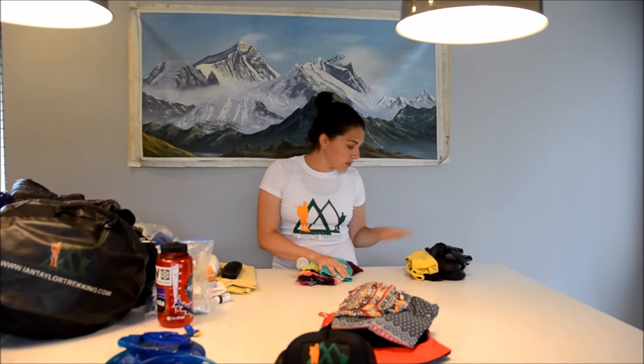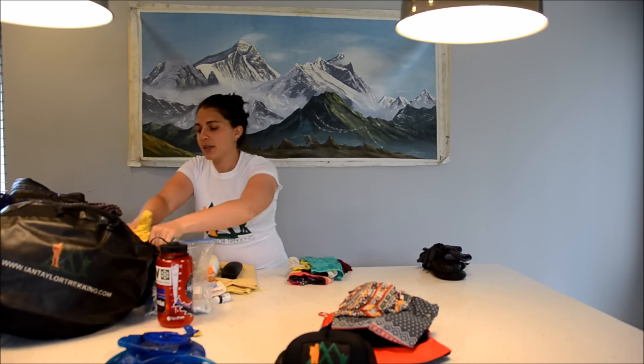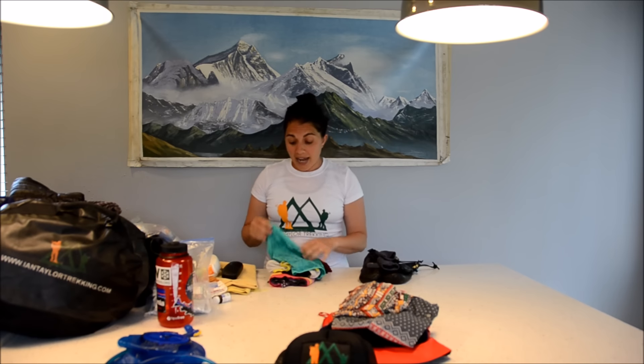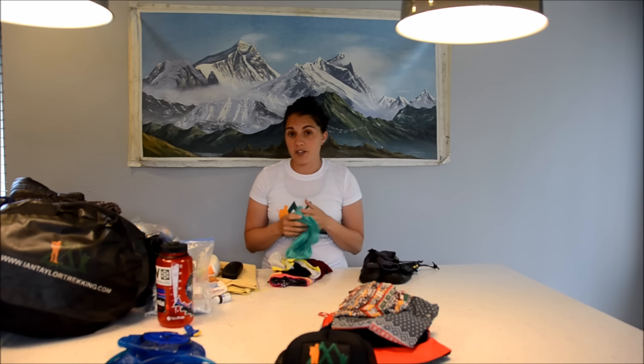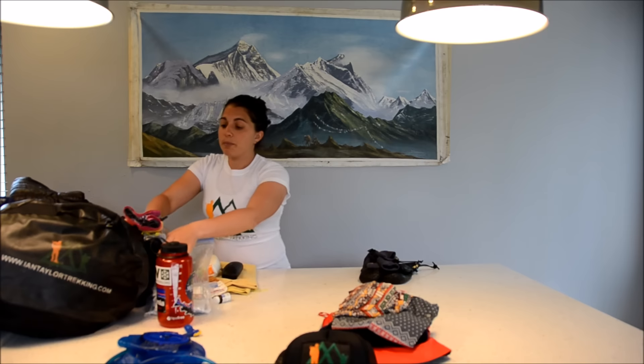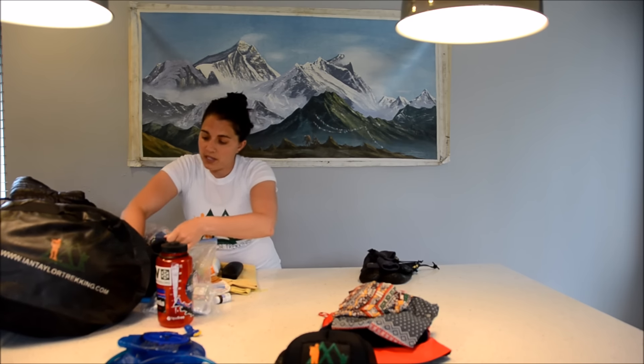For underwear and sports bras, I generally bring two bras — two is usually enough and I can switch them on and off each day. I love the Icebreaker merino wool underwear. I purchase about seven or eight pairs and bring those on the trip. You can rinse it out in water and it'll dry overnight, or you can hook it onto your backpack.